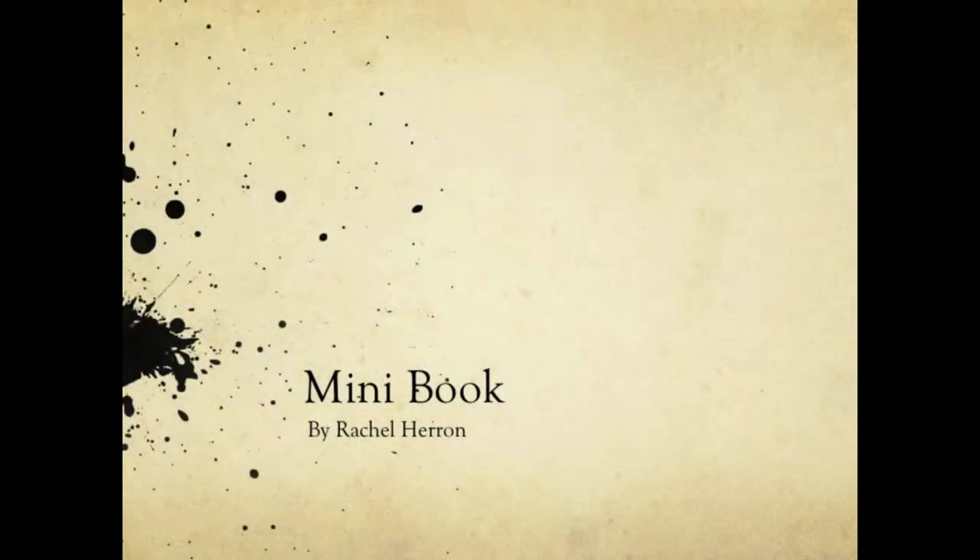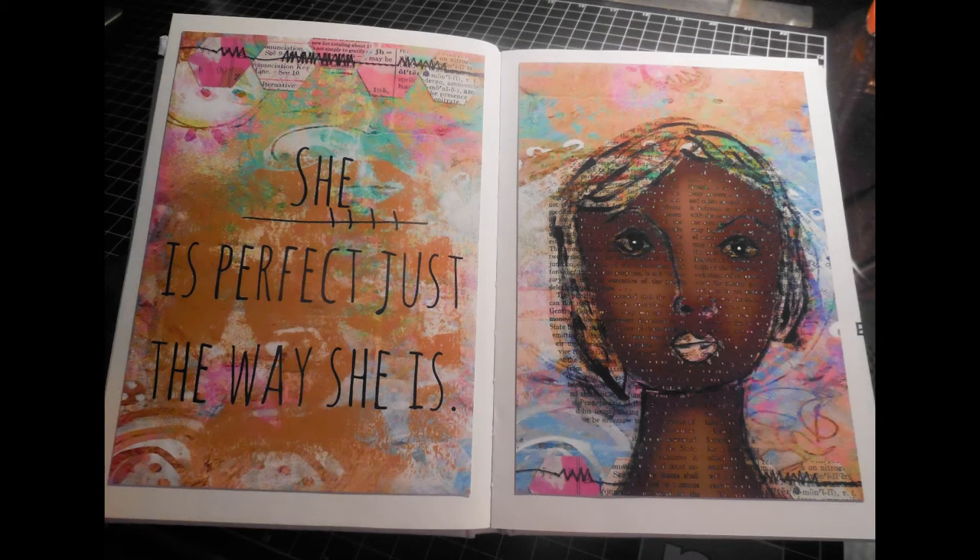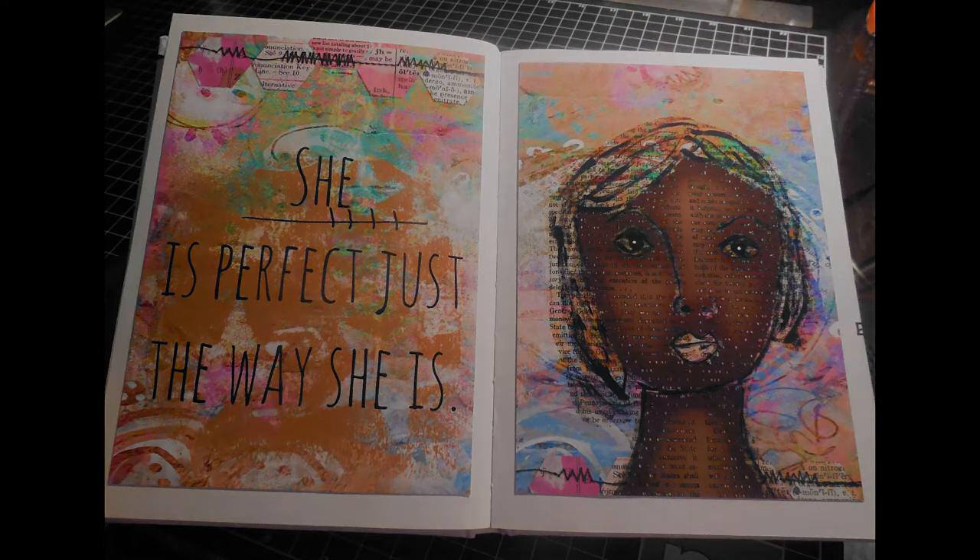Hello everyone, this is Rachel. Welcome to another video tutorial. In today's tutorial I will show you how I make my own mini book or mini album. In the final project that you see here, I will show you how we start off with a double page spread and then end up cutting or printing it in half so that you can end up with the left side and the right side of the page to add into a mini book.